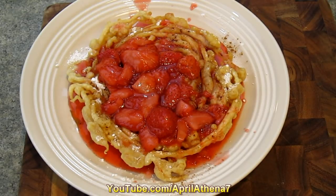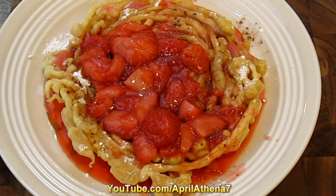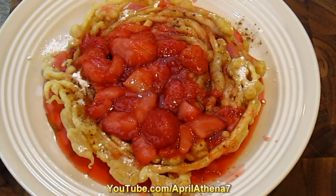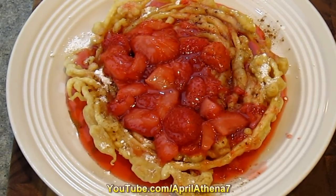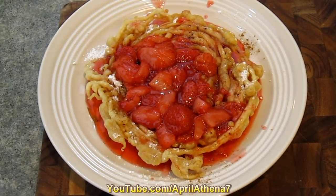I love going to the fairs and my favorite part of the fair is funnel cake, but I don't get to have it often. Now I do — I make it at home and I want to share with you how you can make your own funnel cake from scratch as well as your own strawberry sauce from scratch.